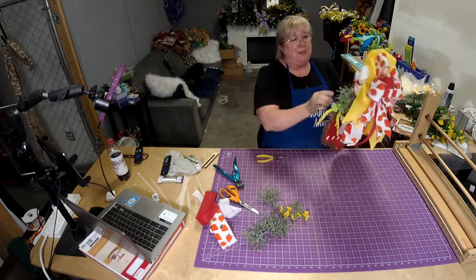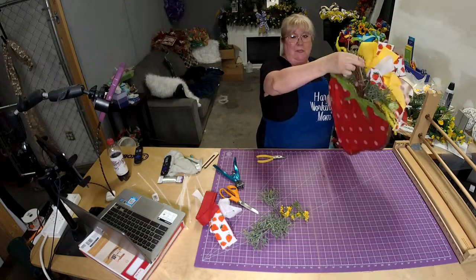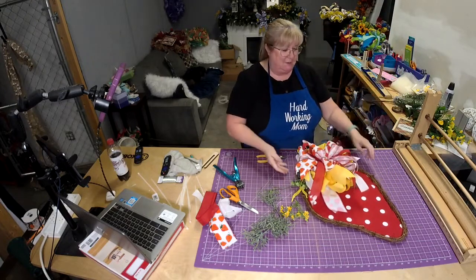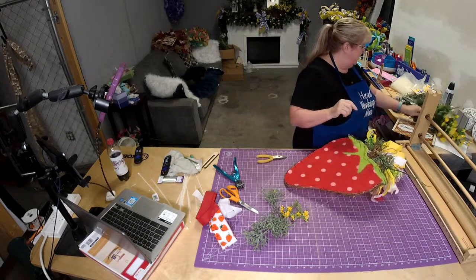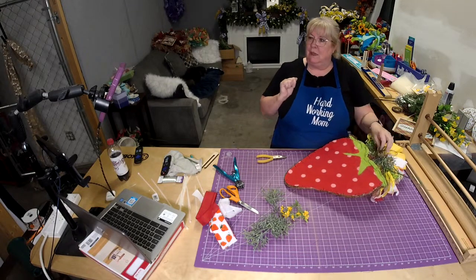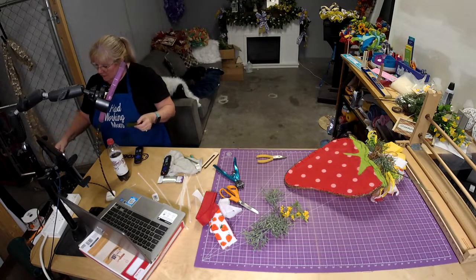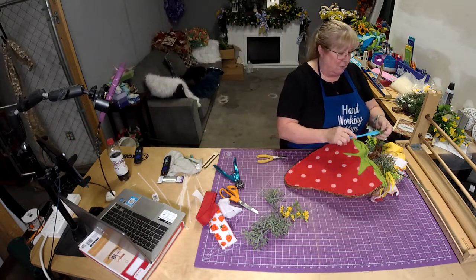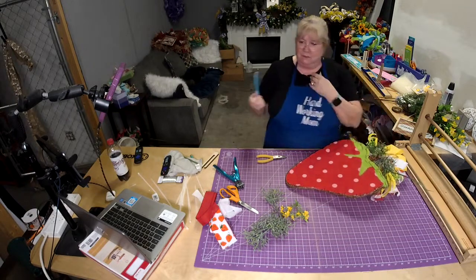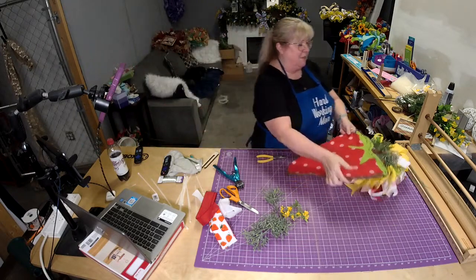There is already a hanger on this strawberry, right there. Remember how I said I keep the leaves? You can take one of these little leaves, put a little glue on it, and it goes right there and covers up your mechanics. It also prevents anybody's door from getting damaged. I just get a little glue on my silicone spatula, get a little glue on the leaf, and glue it right over.